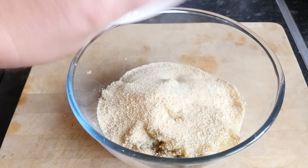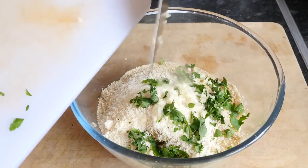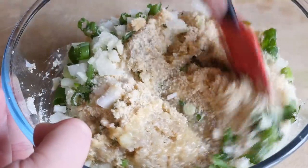Whilst you are waiting for the quinoa to cool you can do whatever you like — I like to dance and shimmy around my kitchen, but that is completely optional. Once it is cooled though, you just dump the rest of your burger ingredients into that bowl and mix it all through until it is fully combined.